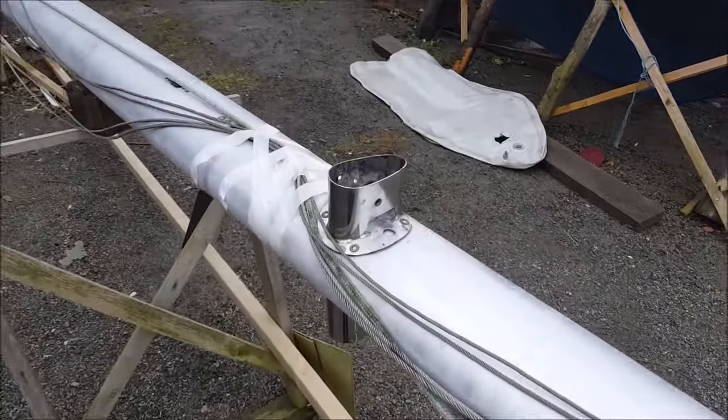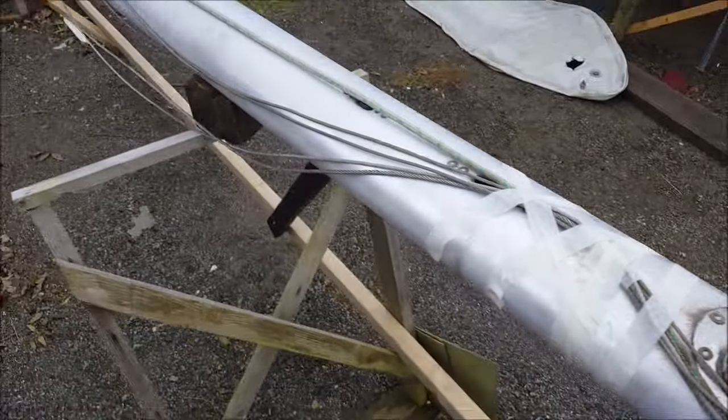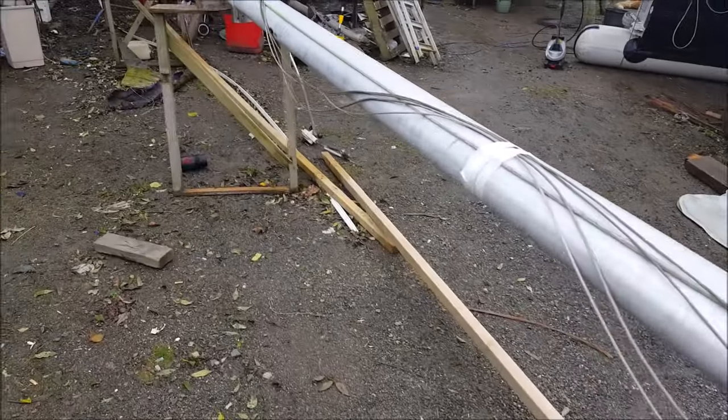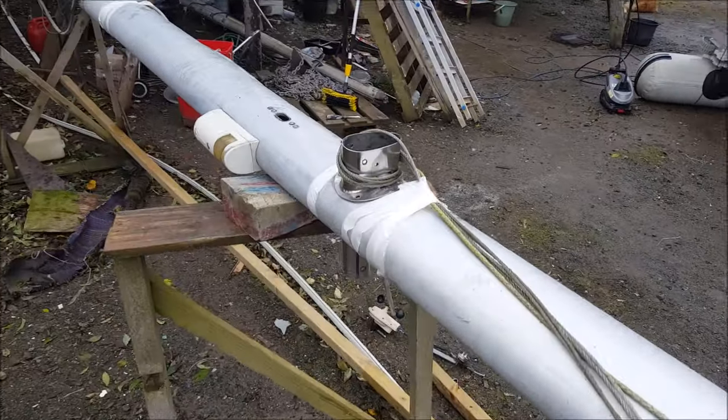The previous owners did use some rope but also used wires to pull in the sails. These wires have well gone past their use-by dates with little splinters sticking out everywhere, so I'll replace them with some 10mm line in the next couple of weeks.